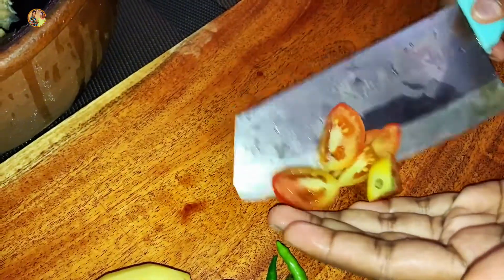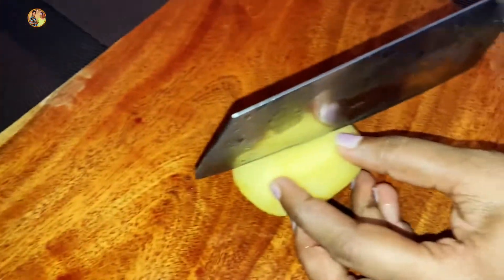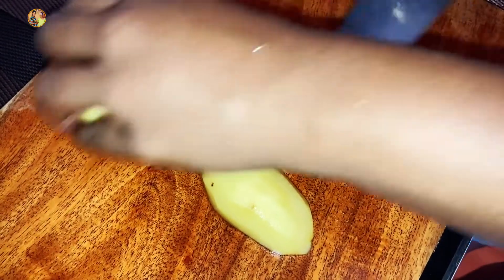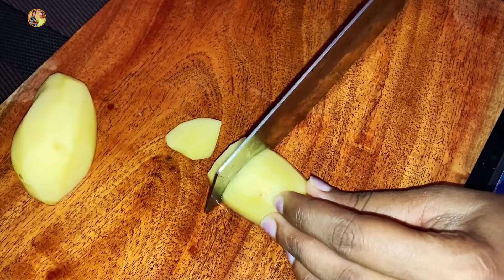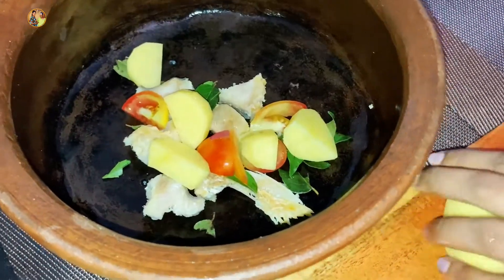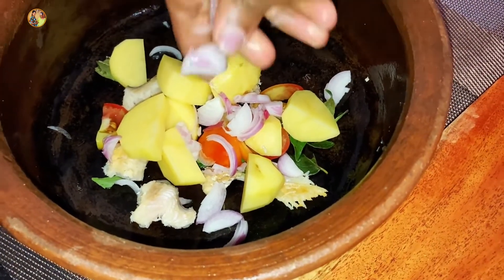We will cut it from the same side. We are going to make the same side. We have to use the same side and we keep adding the side of the side.